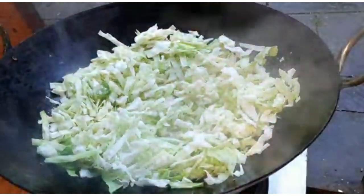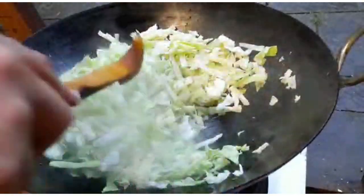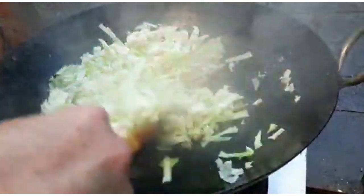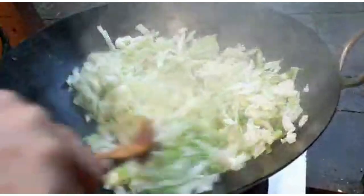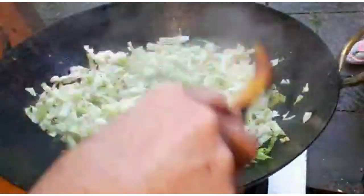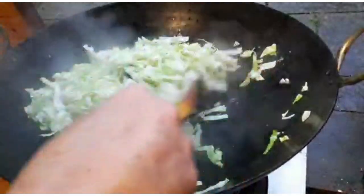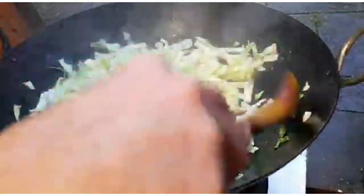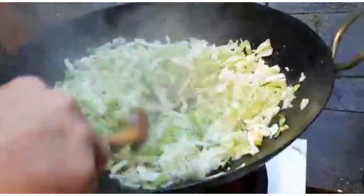We're just going to stir fry the cabbage — no onions in this curry. We're just going to sweat that cabbage down, and we'll come back in about three to five minutes.